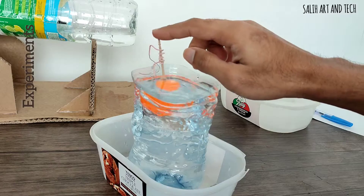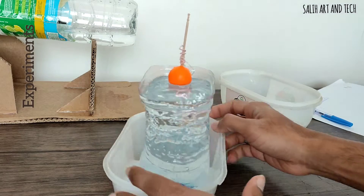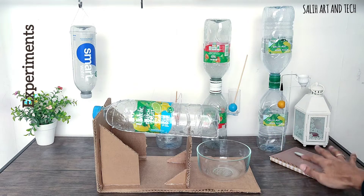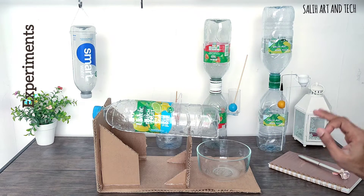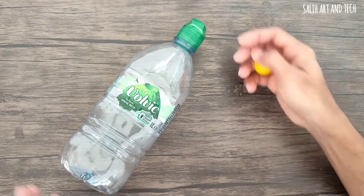I wanted to experiment with gravity for a while and this project gave me the chance. I learned a lot and collected interesting data while studying, and even reconsidered some of the designs. I hope to make more gravity technology-based devices in the future.